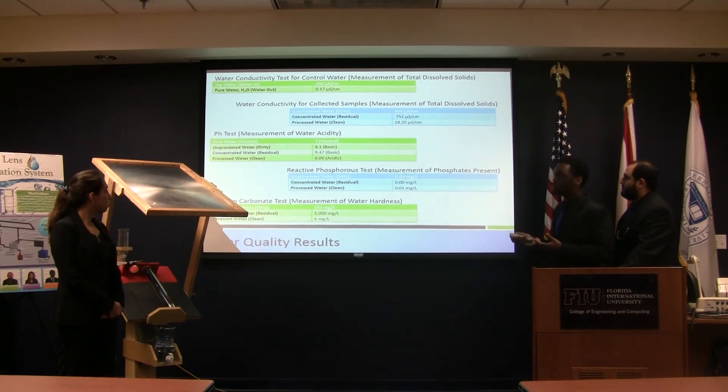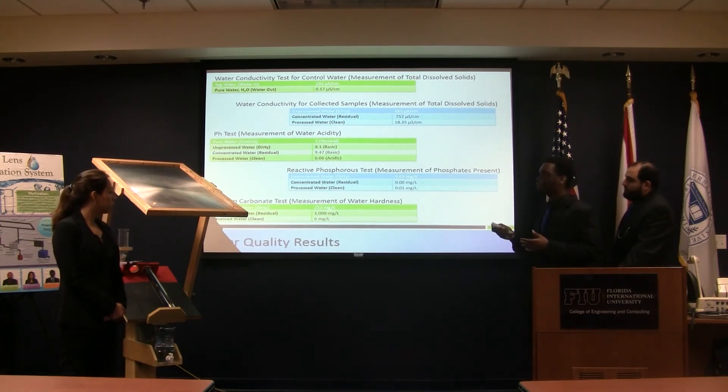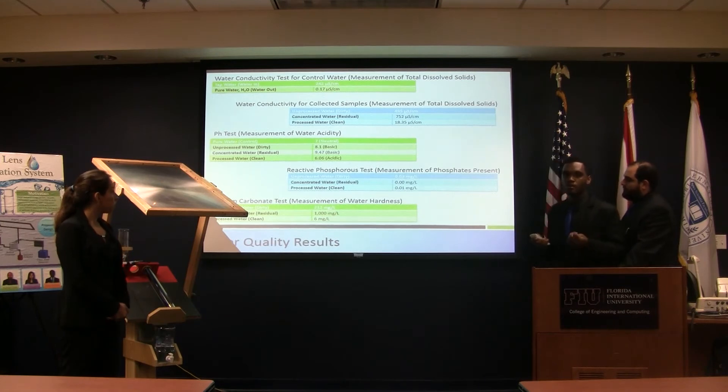For the pH test, drinking water is usually between 6.5 and 8.5. The unprocessed dirty water from the lake was 8.5 — safe to drink according to pH, but we didn't know if there might be bacteria. Our concentrated water was outside the safe limit. Our processed water was a little below the range, but in an emergency situation you could still drink it, and for cleaning or other uses it's more than safe.